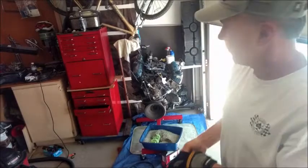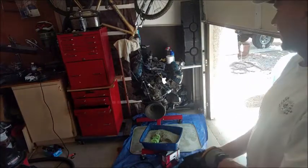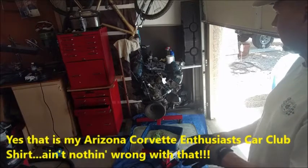Alright, as you can see, I've got the 351 Cleveland out of the Mustang. I'm going to start breaking it down, taking the plugs out right now.